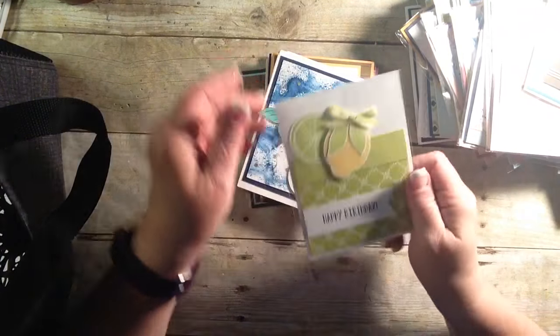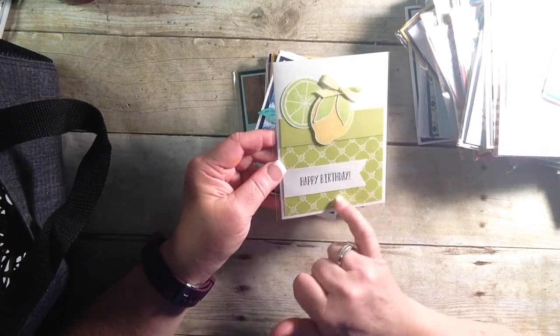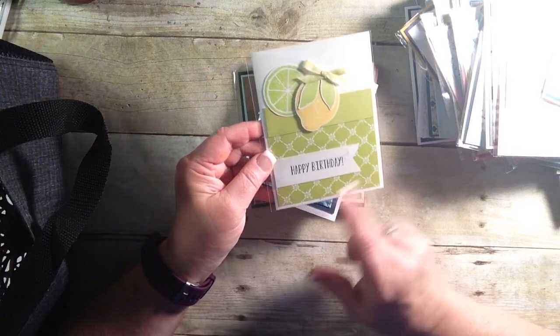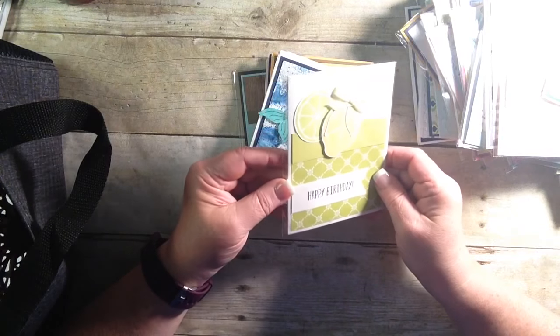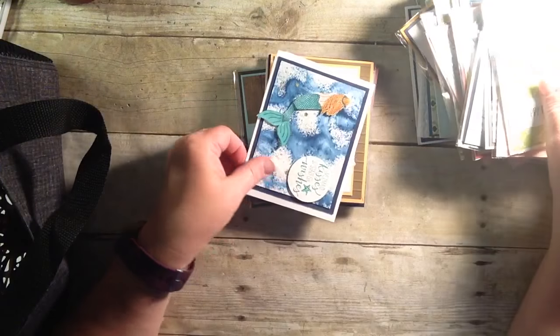And the lemons and limes — I mean, love them. They will be returning. However, the DSP will be leaving us. I love that design. I love the lemons. It just yells out summer.